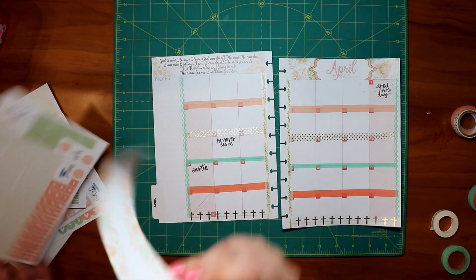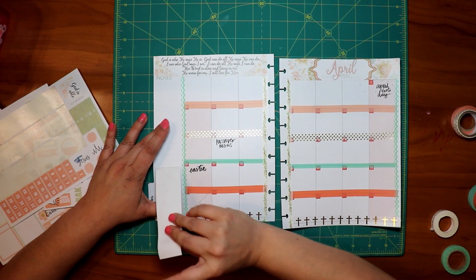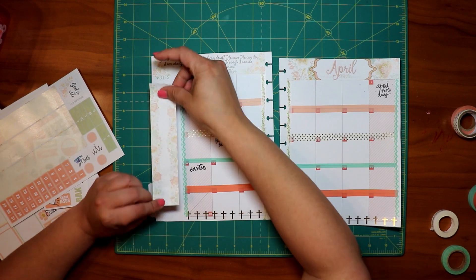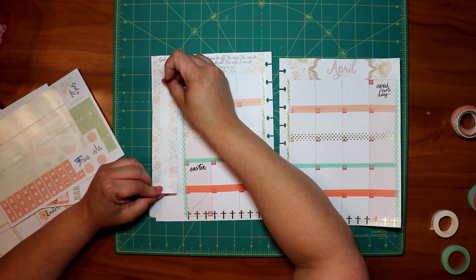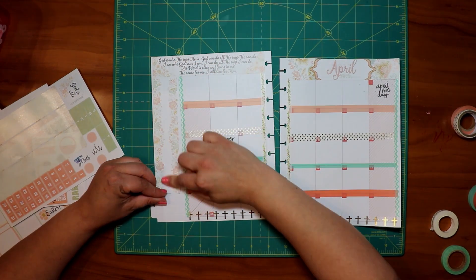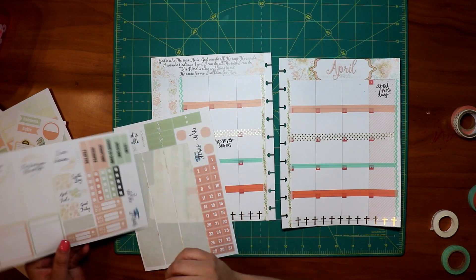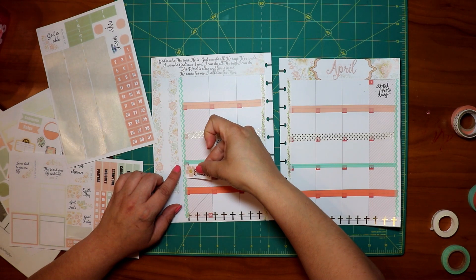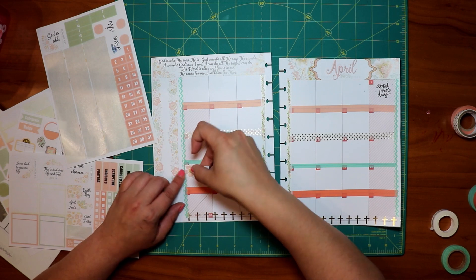Now I'm going to take this washi strip and run it on the left side of the planner. It kind of stuck before I was ready, so I'm just fixing that. I like how it's matte — I prefer a matte finish. Even though glossy is prettier, I prefer matte. So I put that on the left side and now I'm going to put the stickers on, like the Easter sticker, in the different spots of the planner.